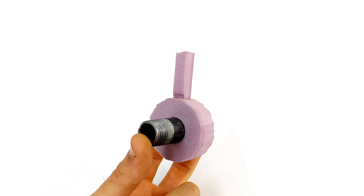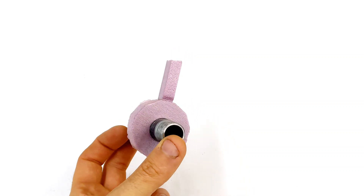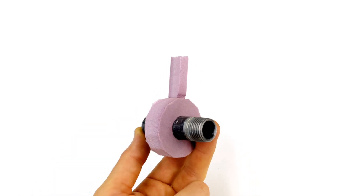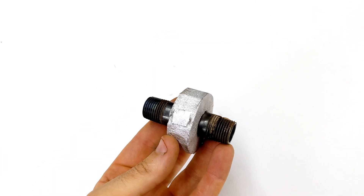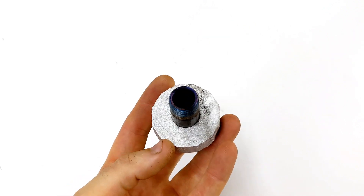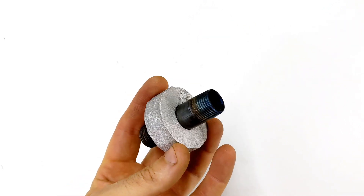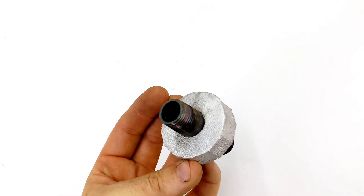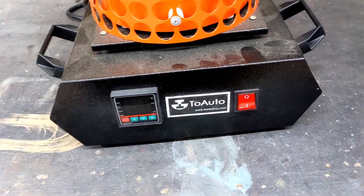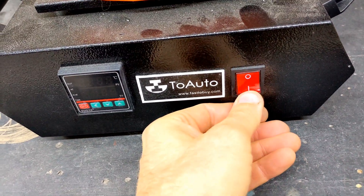Hey guys, in today's video I'm going to be doing two lost foam casting experiments. The first one I did, you can see here — I wanted to surround a piece of pipe with a piece of aluminum. I knew I could do it, but I wanted to know how strong it was against it. Was I able to pull the pipe out of it easily or not? And we'll see that later on in the video.